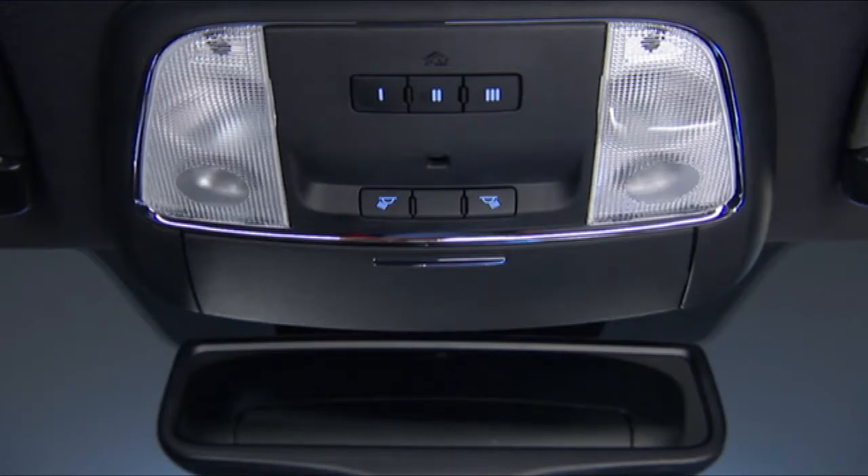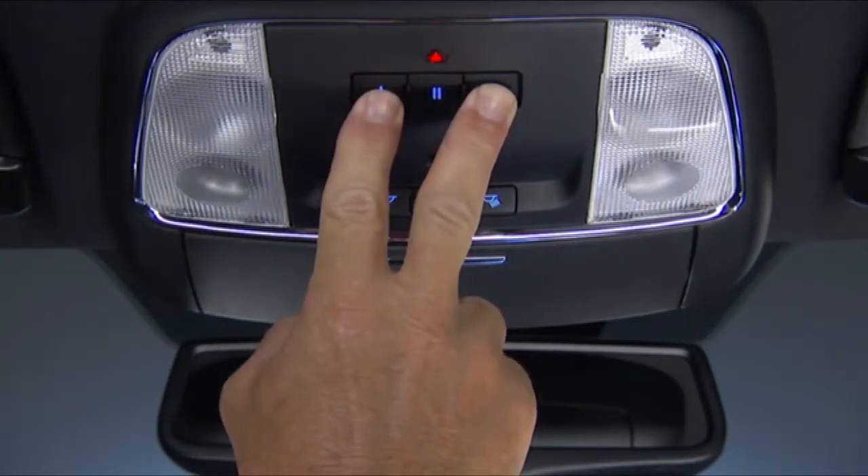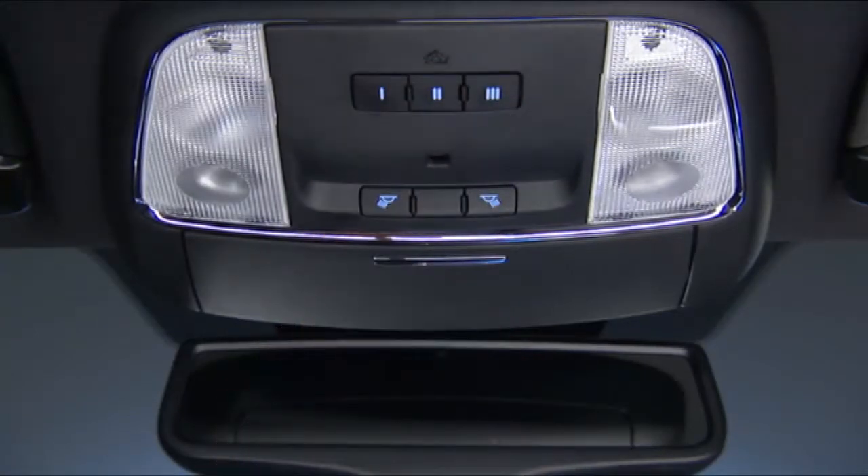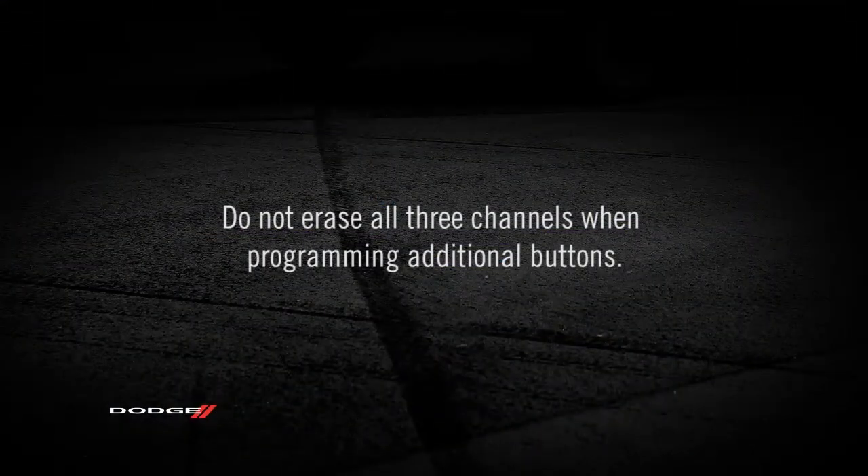Then you'll want to reset the HomeLink system memory. To do this, simply push and hold the two outside buttons until the indicator light flashes. This could take up to 20 seconds. This procedure erases all three HomeLink button programs, so you only need to do it once. Do not erase all three channels when programming additional buttons.